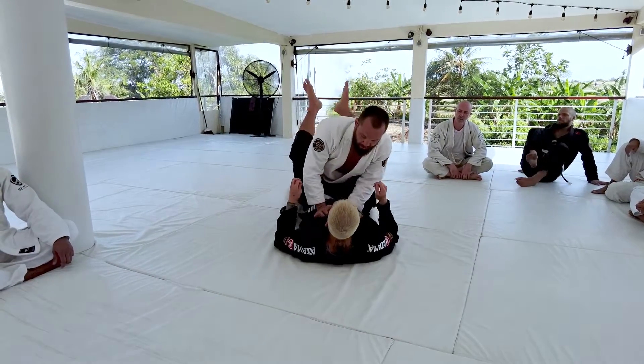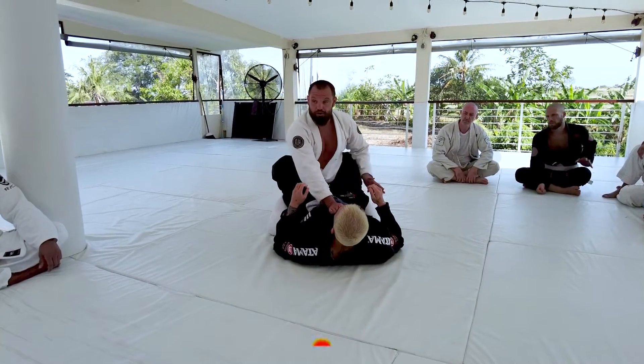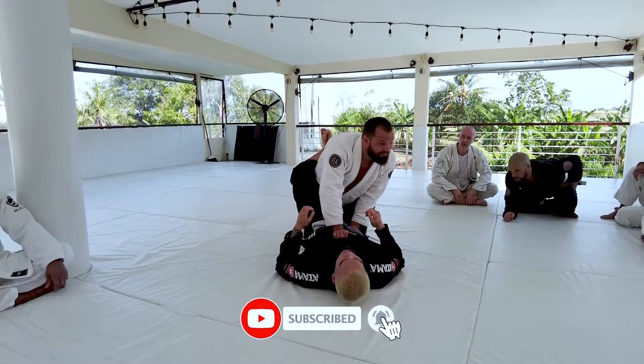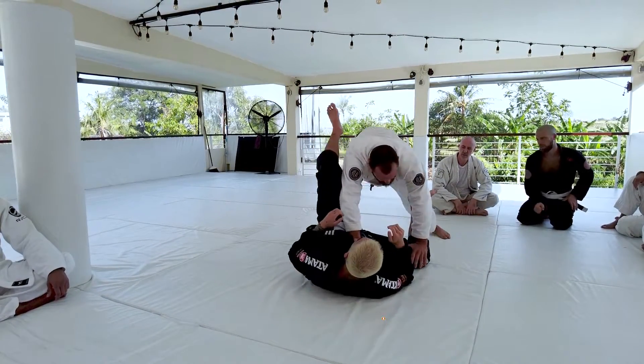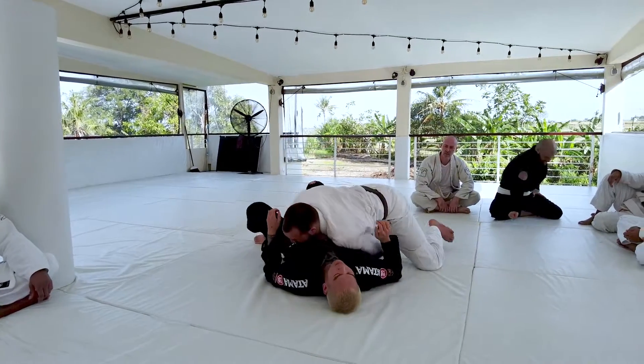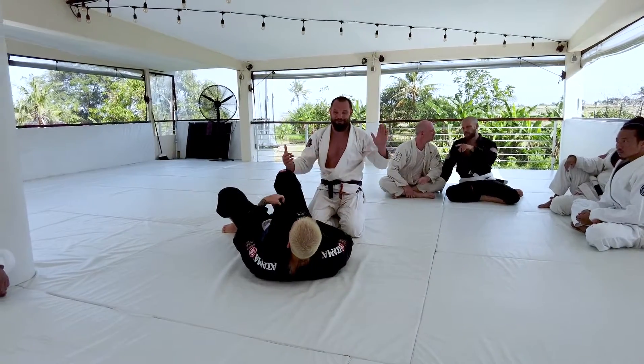One more time: control the middle space, make sure you're in good base, create a wedge with your knee, lean back to open the guard, push the knee down, circle to pass. I know there's a lot of stuff, but I'll come around to help — let's try it.